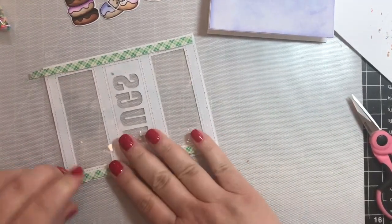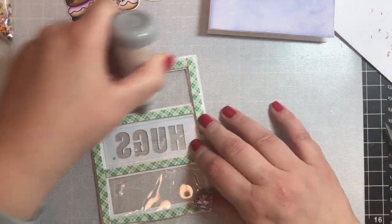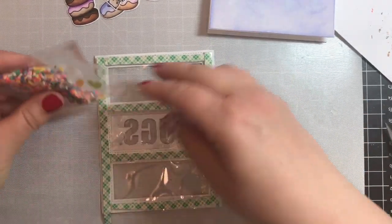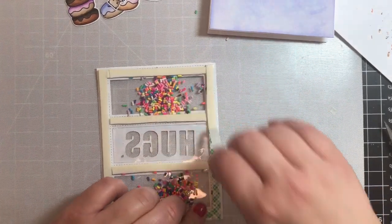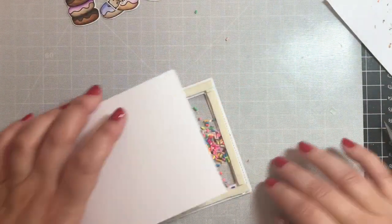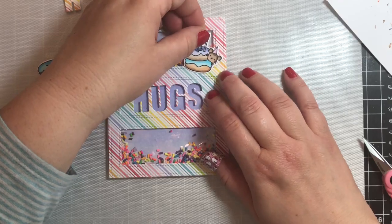I'm going to use some double-layered foam tape to give the card dimension and to allow the shaker elements to move freely inside. We're going to put the shaker elements — these sprinkles from Honeybee Stamps — into only two compartments, because the middle compartment is going to be completely closed. Now I'm taking the tape off and putting the card together — just have to have a little courage, plan it down, flip it over, and hopefully it all works out. This time it did!